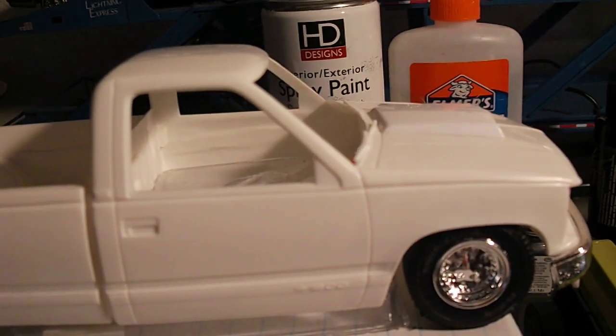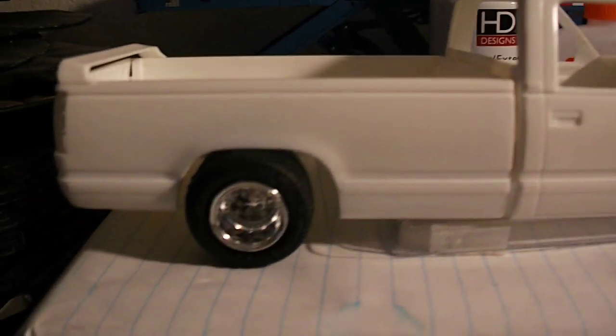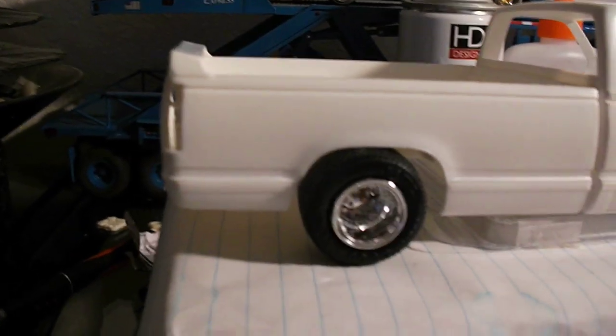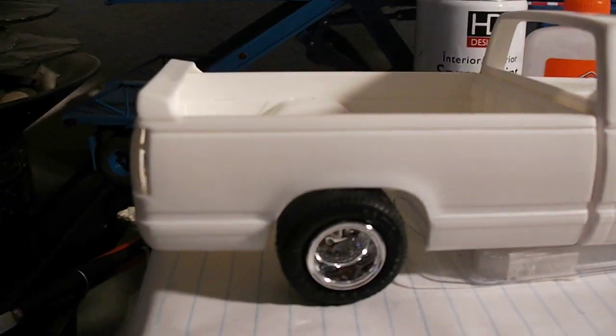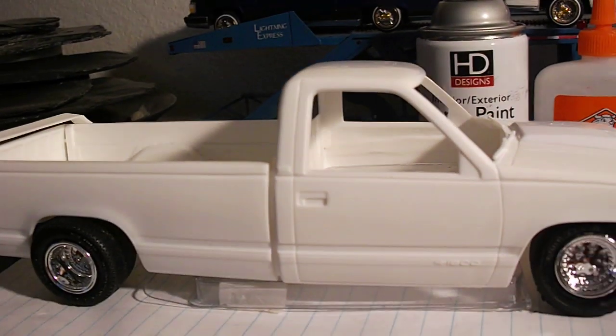The rims that it came with look really good. At first I was thinking about putting custom rims on it, but I'm gonna go ahead and go with the original wheels. I believe that once they get detail sanded up and ready for the road, it's gonna look really nice. This is the 1989 Silverado that I'm working on.